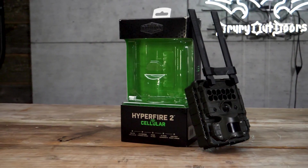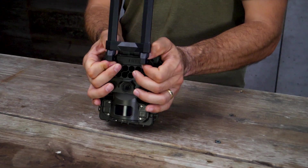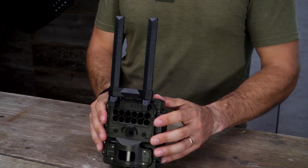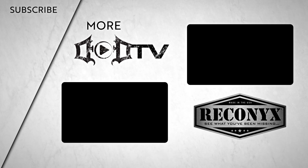Setting up the Reconyx Hyperfire II cellular camera is pretty simple, so if you've been intimidated by the new cell cam technology, don't let that stop you from reaping the benefits of remote intel. We're adding new videos every week, so make sure to click that subscribe button and check out all of our amazing content. This episode of DoD TV was brought to you by Reconyx. See what you've been missing.